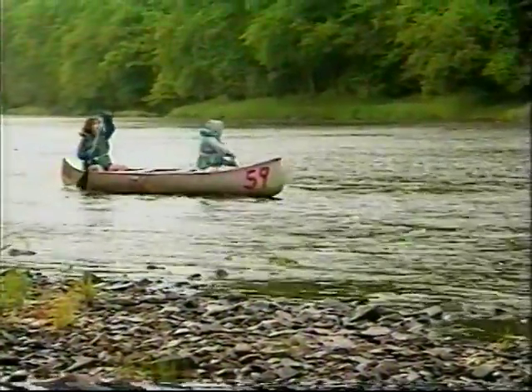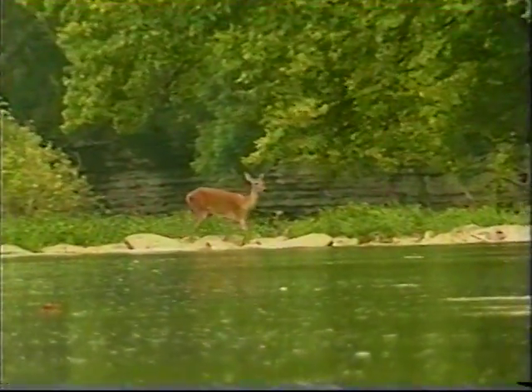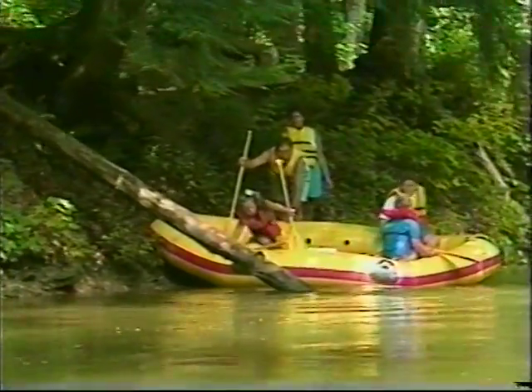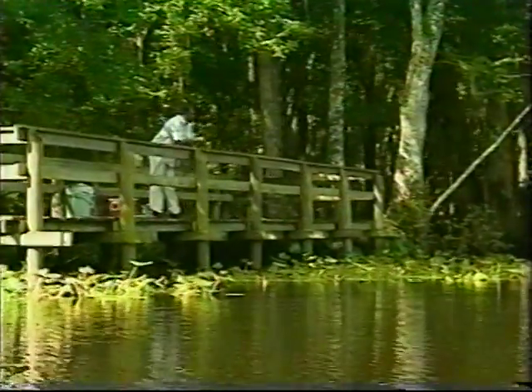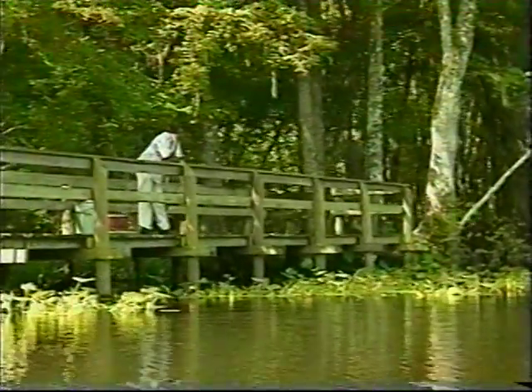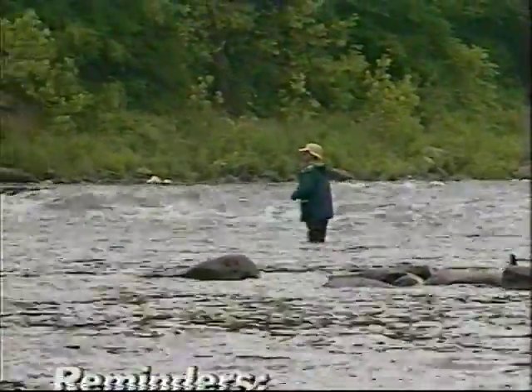Weather can change dramatically throughout the course of an outing. Know the weather forecast and be prepared for rain or wind. Other points to keep in mind: if swimming, a head-first dive can result in severe and permanent spinal injury. Take out any trash that you bring with you. Leave all wildlife alone. Be considerate of others on and off the water — that means not trespassing on private land and showing respect to those looking for peace and quiet. Give anglers plenty of room so you don't interfere with their sport.